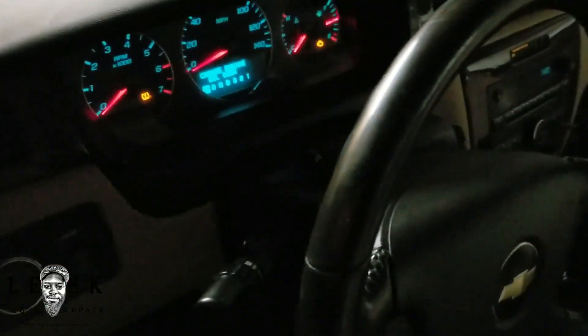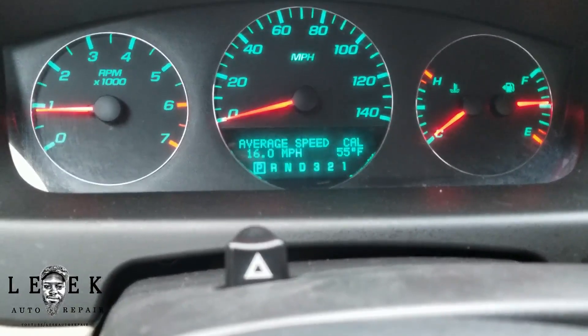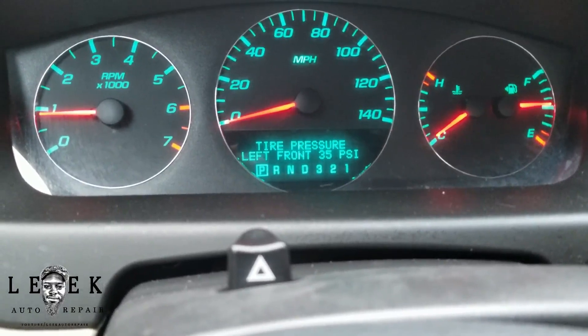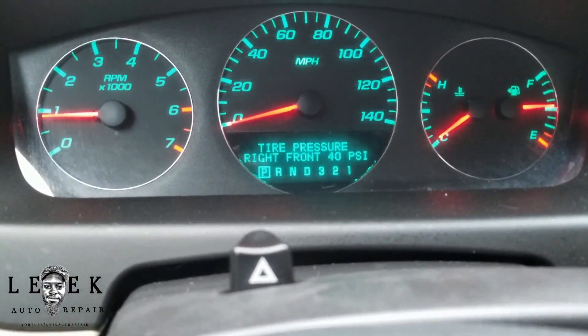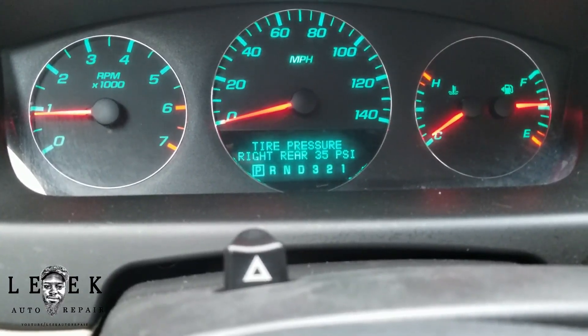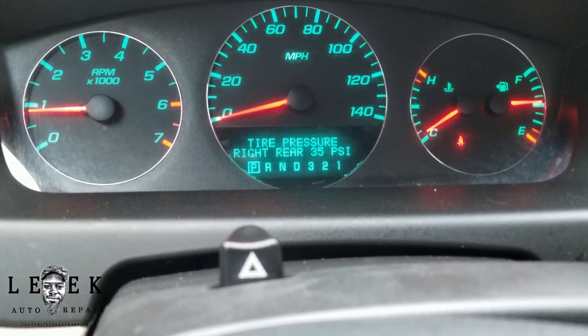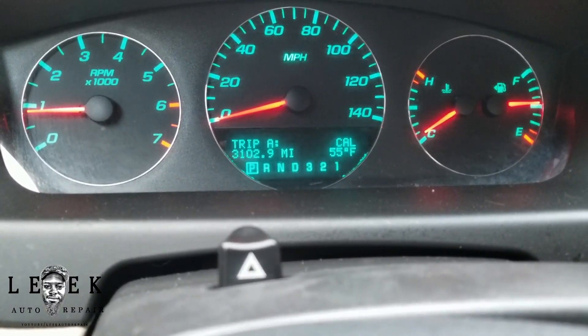It made a double chirp noise, so I'm all done. Looks like I accidentally changed it to metrics — but I can see left front, right front, left rear, right rear — I'm good. I just need to go to each tire and adjust the pressures to where they're supposed to be.